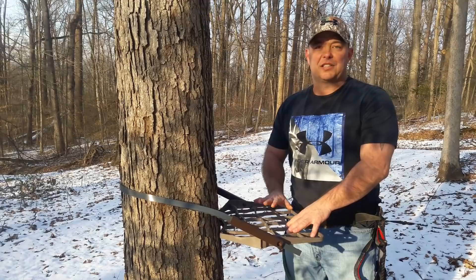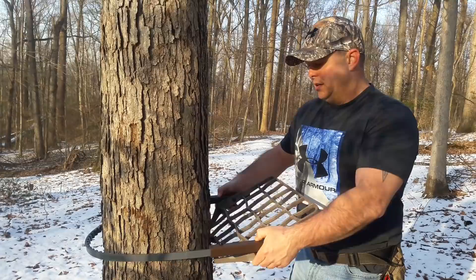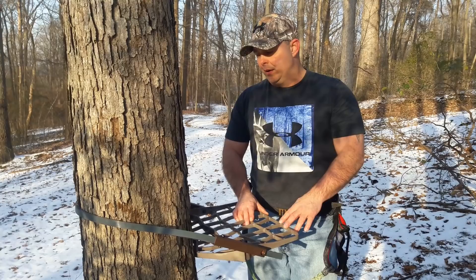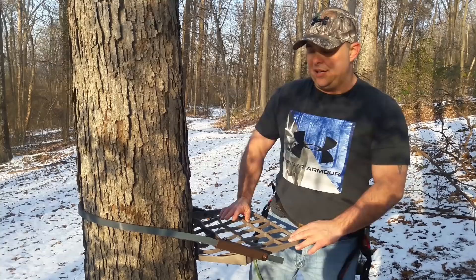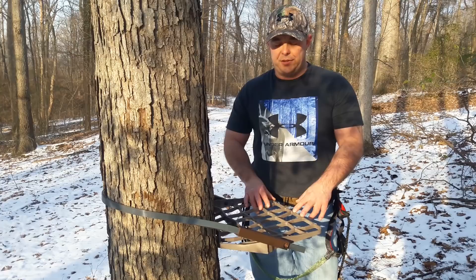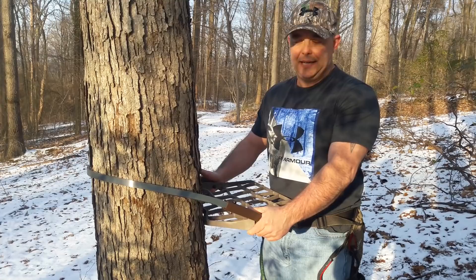All us saddle hunters have a problem when we climb with this thing — the band always snags the tree. A lot of guys have looked at the band as the issue. They've put clear coat on there, some people put electrical tape on it, some guys even put a Summit Cable on the band. All those mods might work alongside my mod. But my take on it — it was never the band itself. Because the way I looked at it, Lone Wolf designed a climbing tree stand combo, and to my knowledge nobody ever complains about the bands. It's just us saddle hunters. So I started thinking — what are we doing different than the guys using the combo? The only difference is they're holding this hand climber seat portion, the way it was designed, in their hand. And we have it stuck to our feet.